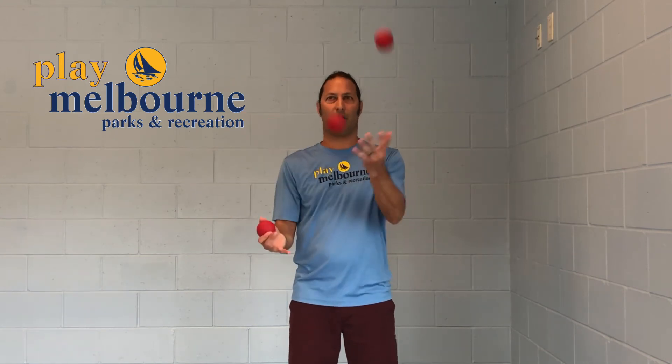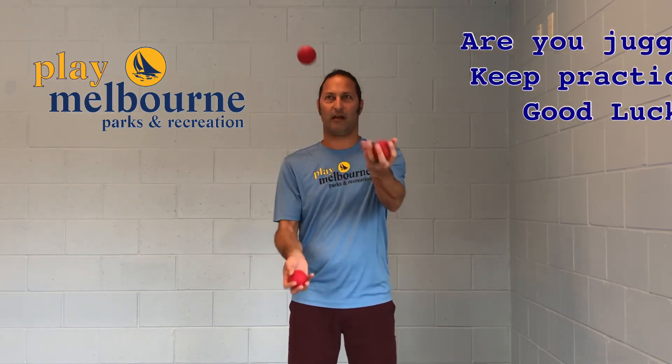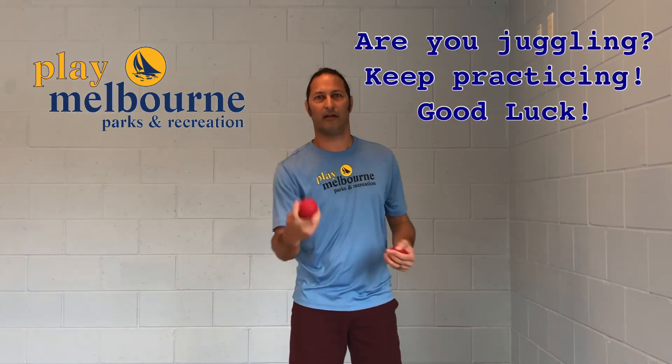Step three: three balls, same as step one. We're going to throw one ball from your dominant hand — where you're holding two — to your other hand. At the same time you're doing that, you're going to throw the ball from your left hand underneath that ball to this hand. Do that about ten times, and then you're going to add the third one. Ball up, other ball underneath, up underneath, and then underneath the third time. It takes a lot of practice, but when you're done, it's fun and worth the time.